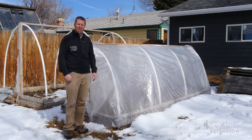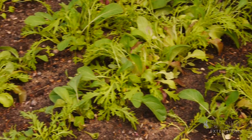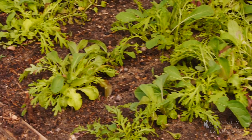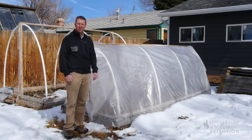We can start seeds inside and transplant them outside, or we can actually directly seed them into our low tunnel. It's important to periodically check on these plants to make sure there is adequate soil moisture and that frost damage has not occurred. Don't be afraid to replant some of these crops if you feel that they have had significant damage from freezing temperatures.